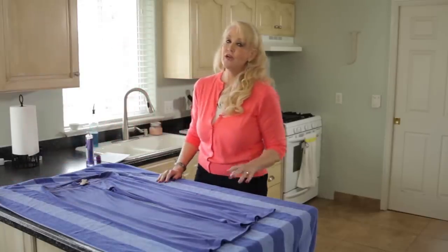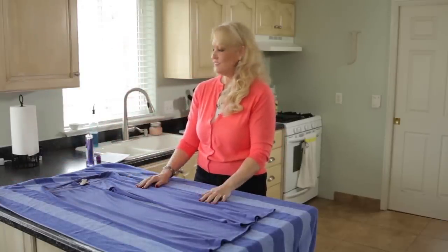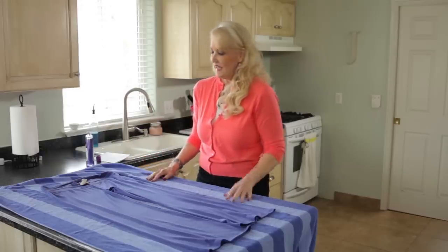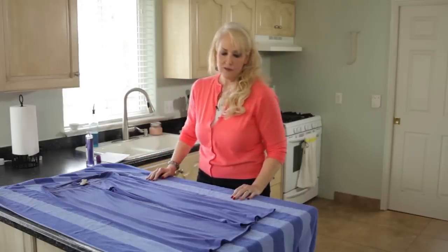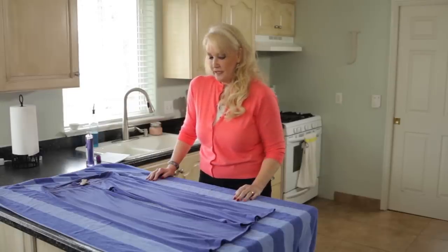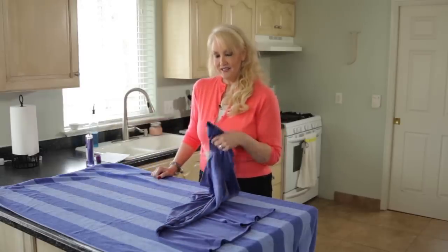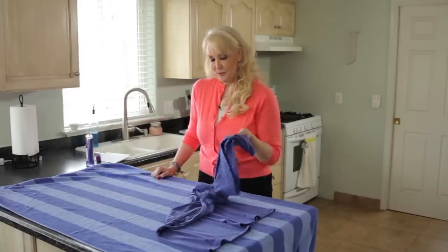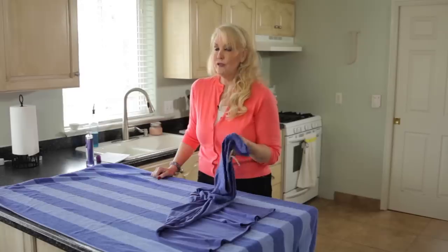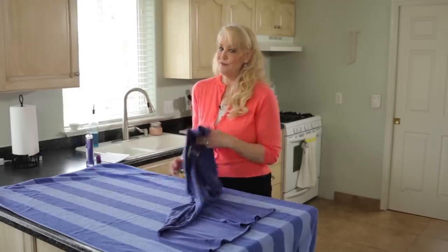Then you just leave it to dry. I'm an impatient person so I actually set up a box fan on it to make it dry faster because I couldn't wait to see if it worked, but overnight or a few hours — especially if you live somewhere dry — it'll be dry very quickly. Then take it off, try it on, and you'll be amazed at your ability to unshrink your clothes. Make sure you tell everyone you know because it's a great tip and they will love you for it.